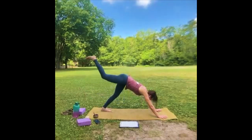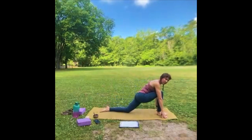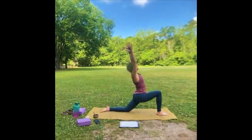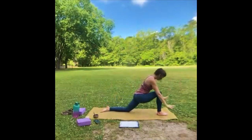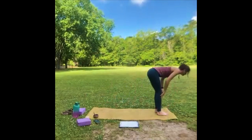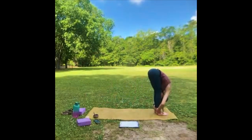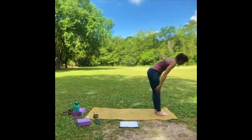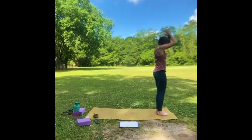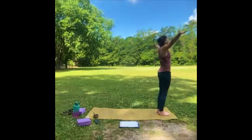Let's bring that right leg forward, left knee down, bring the arms up. Hands back down. We'll step for halfway lift, exhale and fold. Come all the way up, look up. Palms at heart center — we'll do that exact sequence again. Inhale arms up, look up.